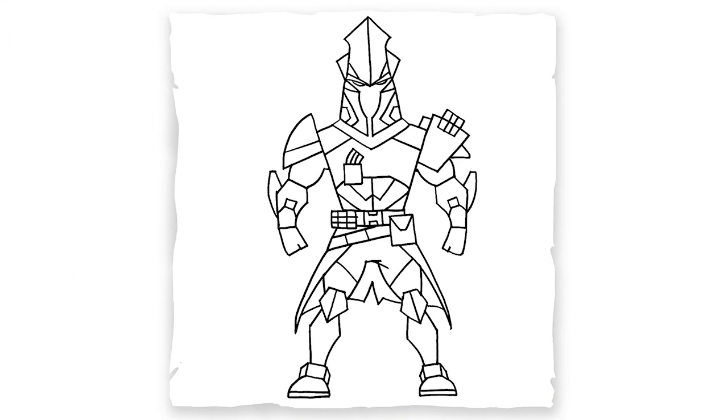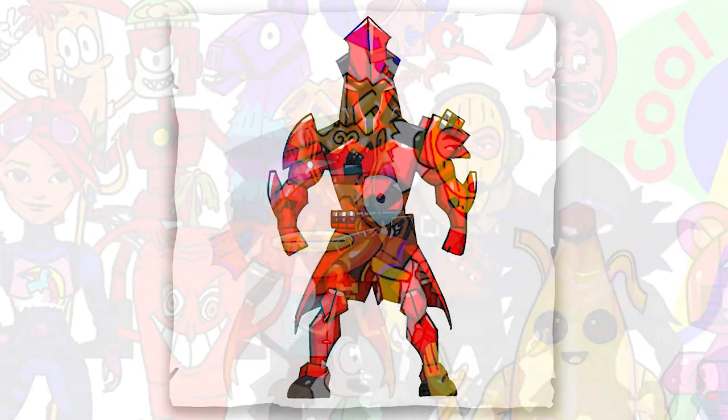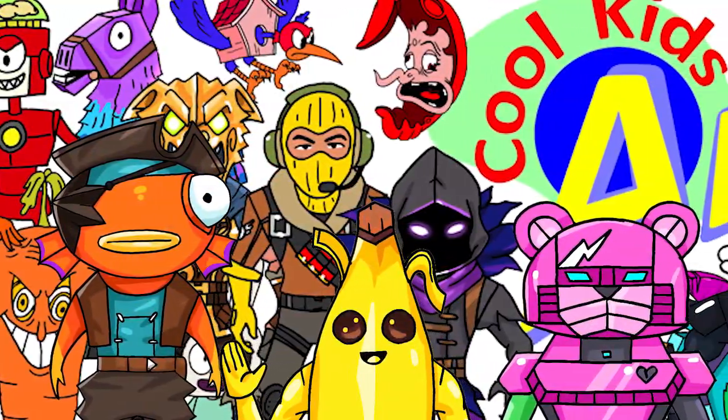And that is it for this Ultima Knight. Hope you guys like the way it turned out and it wasn't too complicated. Hope you guys enjoyed this and I will see you next time. Bye!